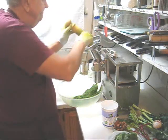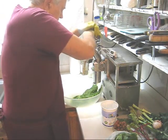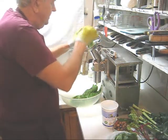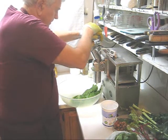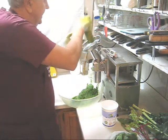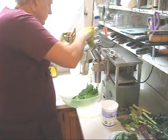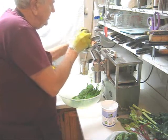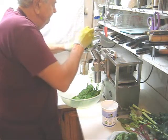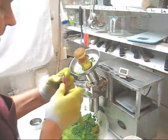Next I'll put in my ginger, then a whole head of garlic, and then a little turmeric. Now that's the last of my collards, so now I'm going to put in the beets, tops and all.